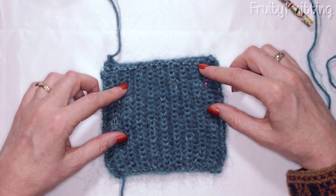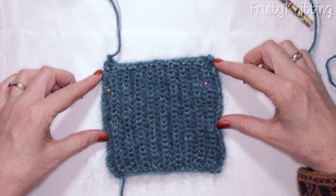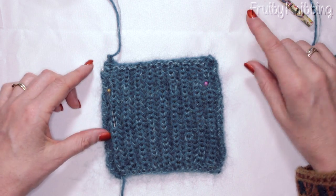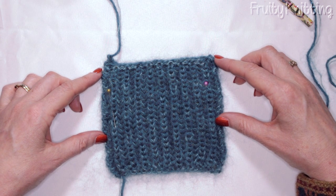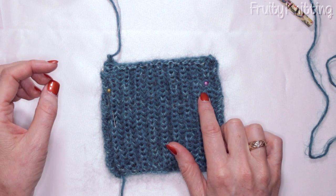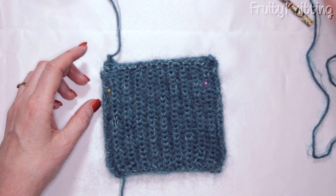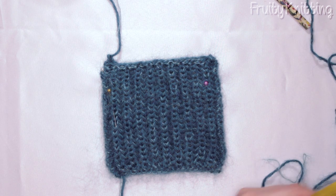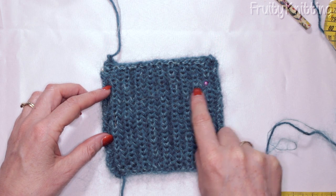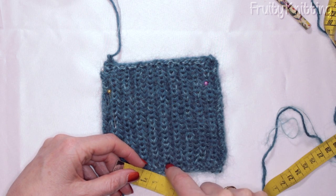Make sure you do your gauge swatch. I'm using the Rowan Kid Classic and the Kid Silk Haze version. A gauge swatch is an excellent way for you to learn and practice the pattern over a smaller amount of stitches before beginning your actual hat. For my gauge swatch I cast on 21 stitches — we need to measure 16 stitches, and I add a few extra stitches on the outside for a more accurate reading since the sides tend to squash in a bit. For the Rowan Kid Classic and Kid Silk Haze version you're meant to have a gauge of 16 stitches to 10 centimeters and 40 rows in length to 10 centimeters.